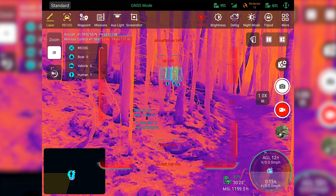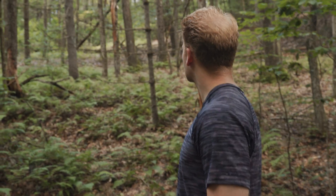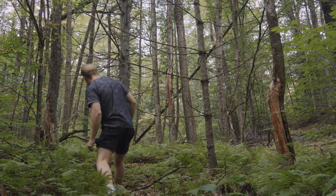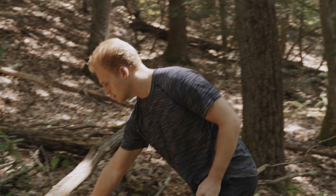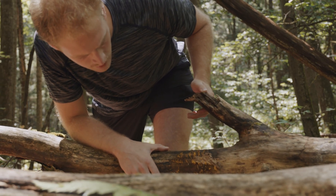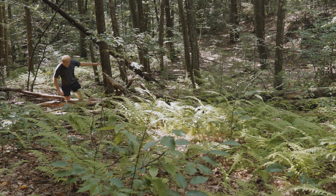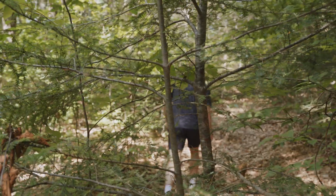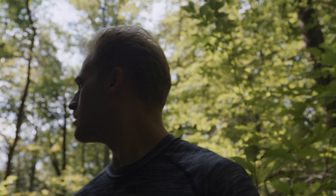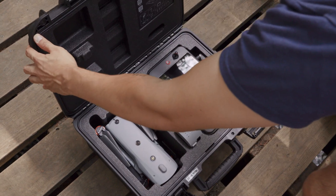What's great about the thermal camera is that all of your range-finding features are available. This was important for us recently when our co-worker Cooper wandered off the trail during our shoot — he spotted a bug he wanted to get a closer look at and couldn't find his way back. Look at him. So lost. Luckily we had the EVO MAX 4T on hand.